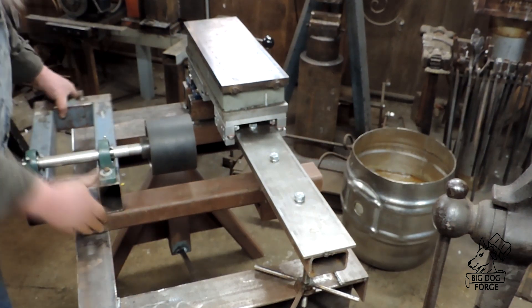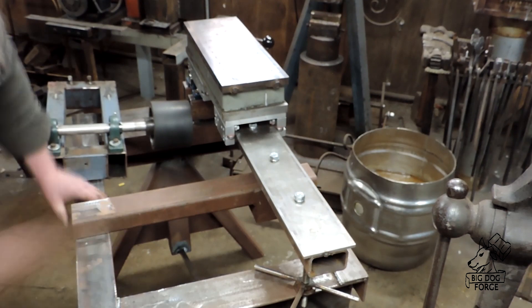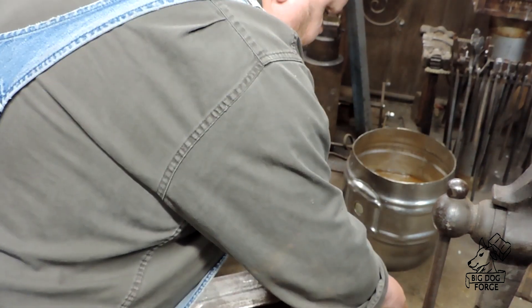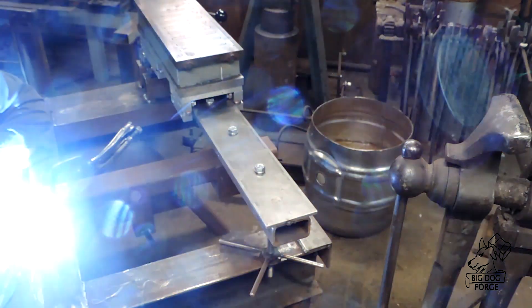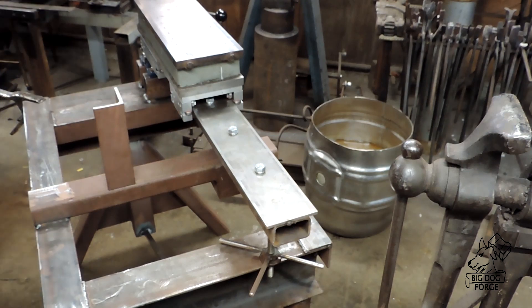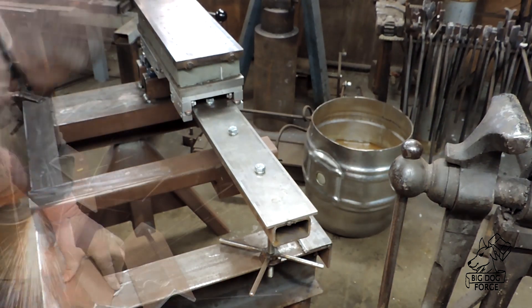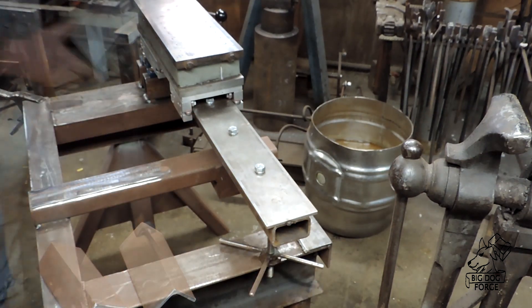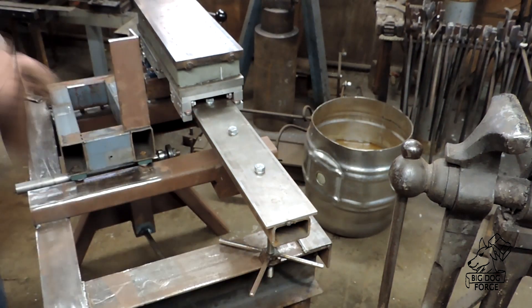We're just sort of eyeballing the center here — we'll put a tape measure on that. We want to get that contact wheel in the center of the slide for the magnet. It's an 18 inch magnet and we've got a 36 inch slide, so putting the contact wheel in the middle should get us most of the use out of that magnet.